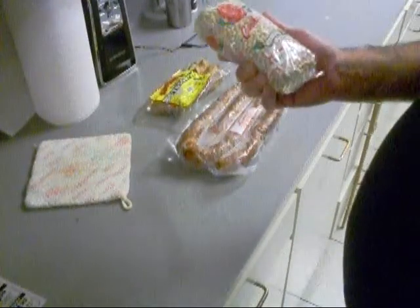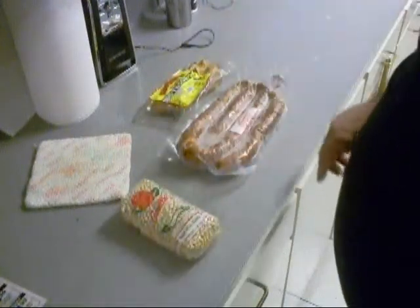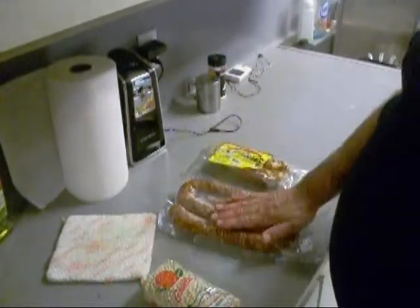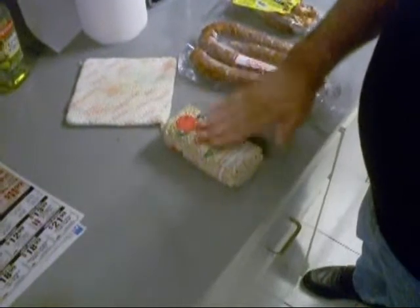Today we're going to do some navy beans, white beans with rice, and I got some tasso going into the beans. So we're going to get started with these.